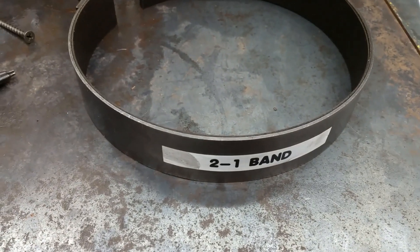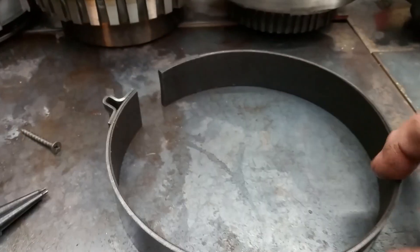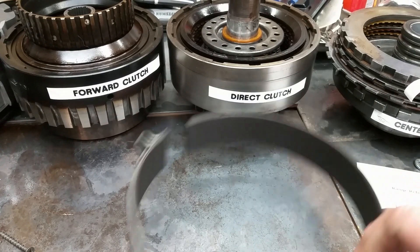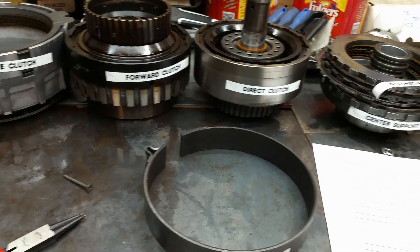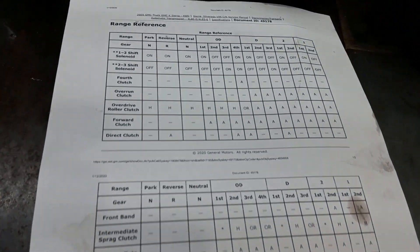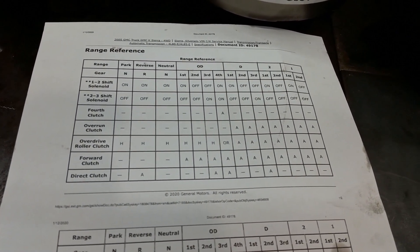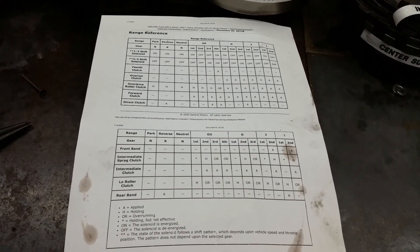This 2-1 band — they'll call it a front band. If you get into manual second or manual first, this band is applied. This band wraps around the direct clutch housing and holds that drum. Theory of operation is pretty basic. This chart is invaluable — it'll tell you which clutch, which gear, and what ones are applied. This documentation is available online if you have access to GM information, and it's also available in the aftermarket with an ATSG service manual.